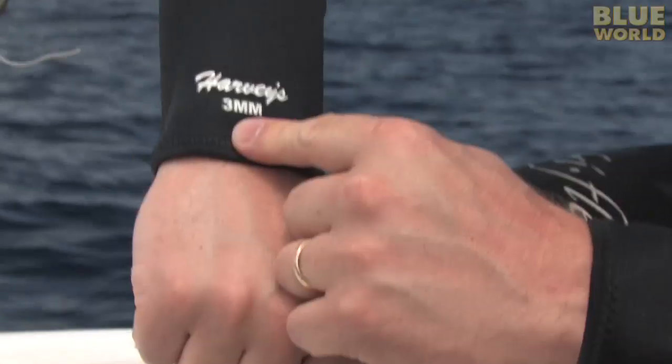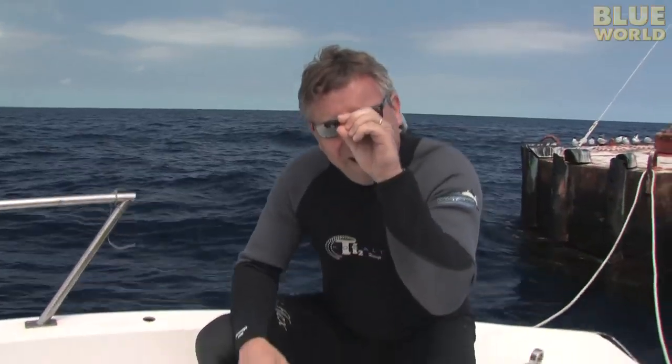Suits come in different thicknesses. So in tropical water, like here in the Bahamas, I wear a three millimeter suit — not that thick because you don't need a lot of insulation. But if the water is a little bit colder, I've got a five millimeter suit. If it's colder than that, I've got a seven millimeter suit. And if it gets so cold that I can't wear the seven millimeter suit, that's when I go to the dry suit, which is a different kind of suit altogether.